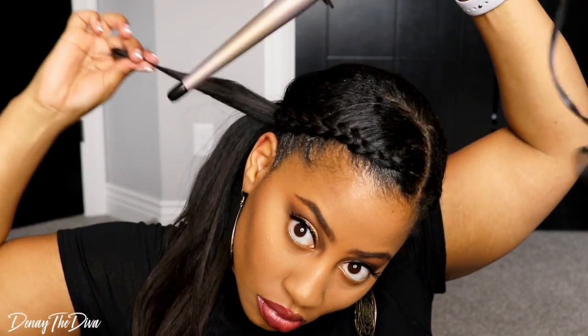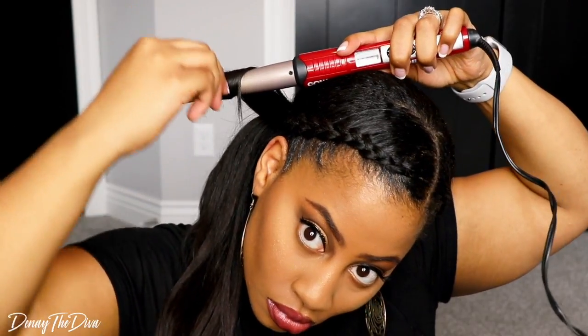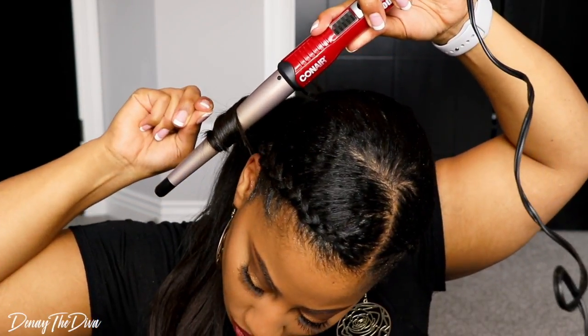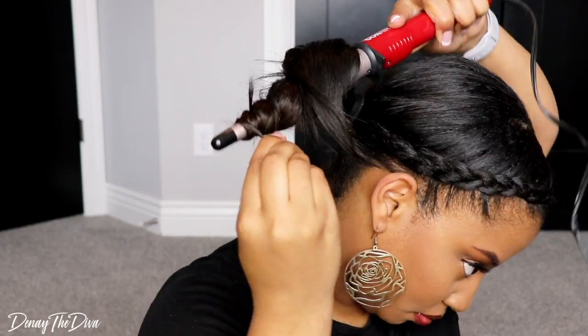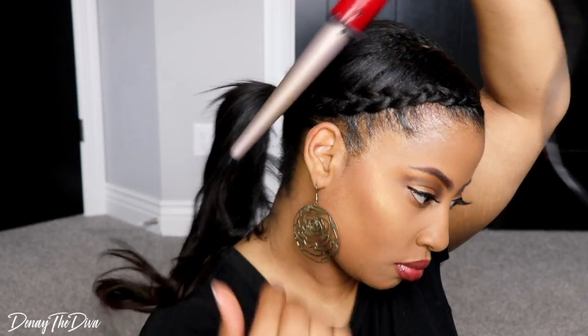I'm going to use this curl wand and just curl my hair throughout to give it more of a wispy curl. I didn't want to just have a straight ponytail — I wanted the hairstyle to have some kind of dimension. Feel free to curl the hair however you like. You can also braid the hair, dip it in water, and have a crinkly effect as well. It is all up to you. And this is just a simple hairstyle.